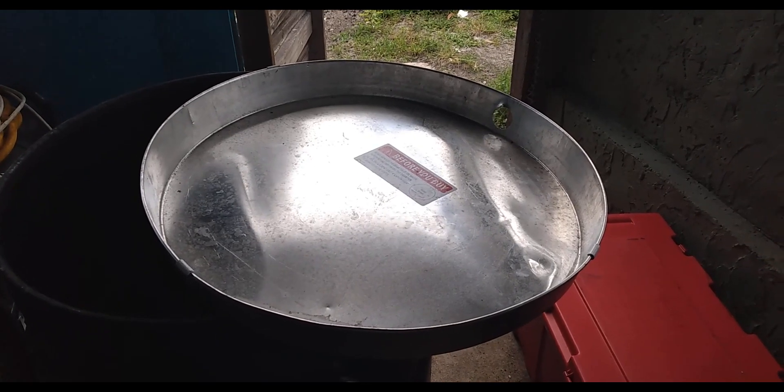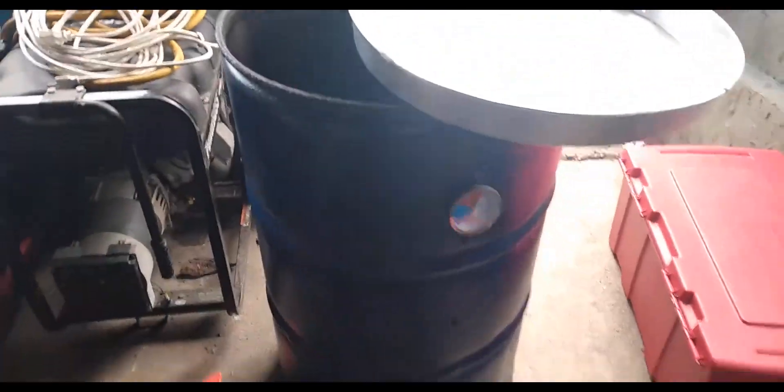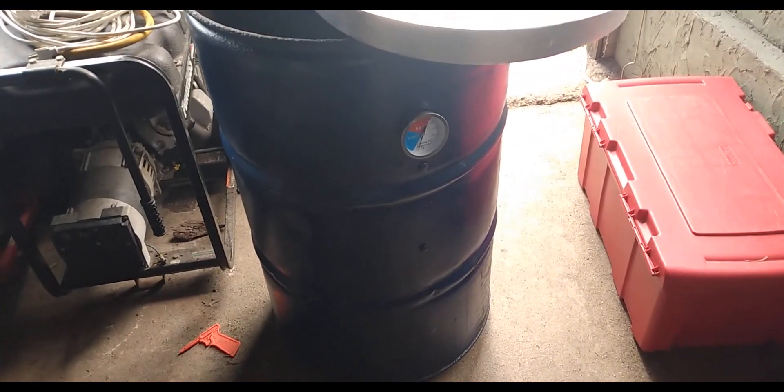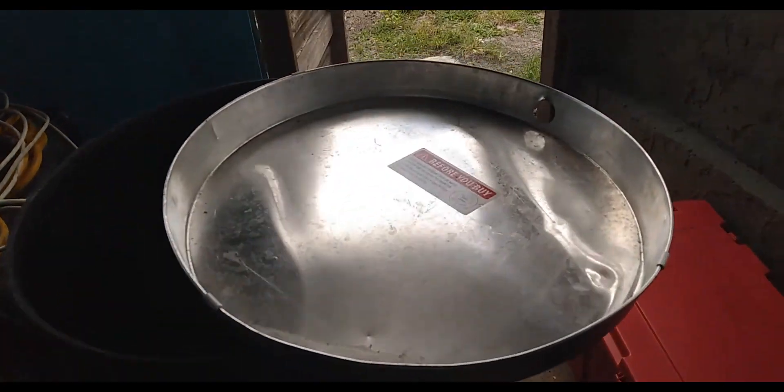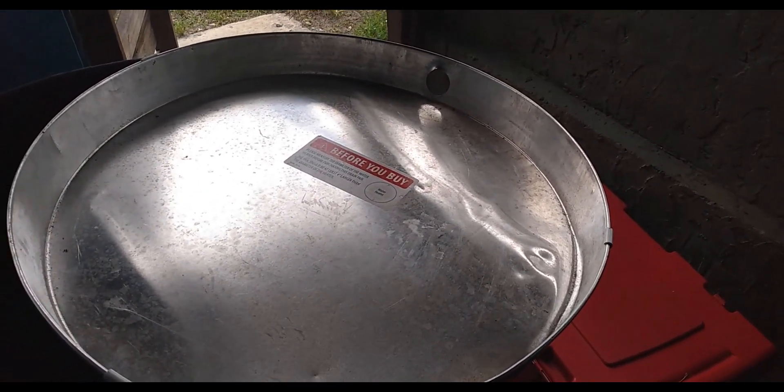I bought this hot water heater drain pan, and we're going to put it in our drum smoker. We're going to try that out today and see if it will catch all our ashes and see how we can get it out.